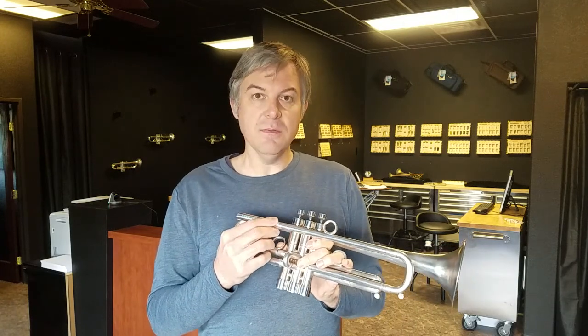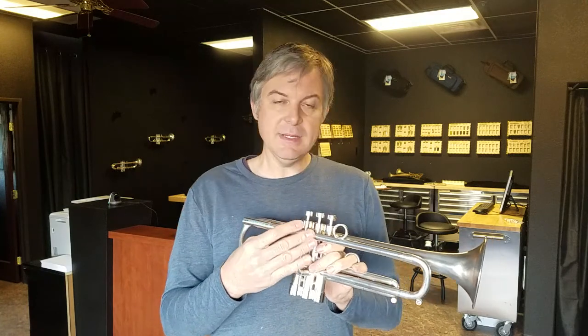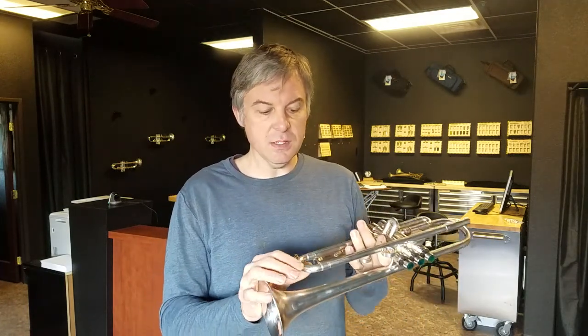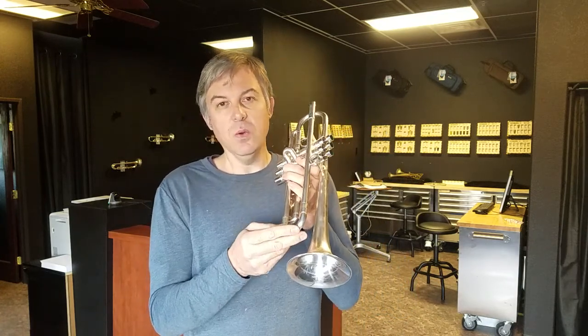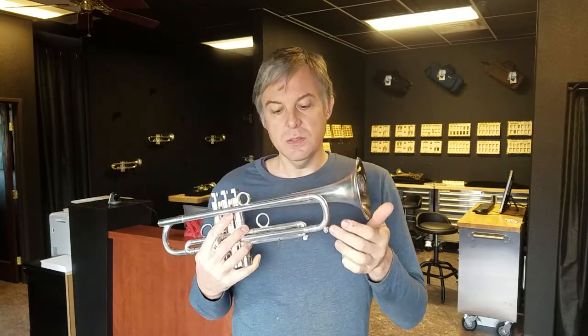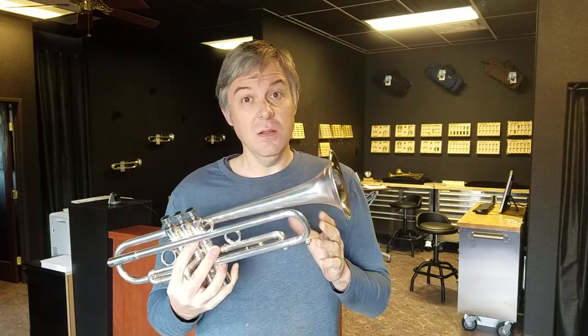The lead pipe was a lot different on this particular horn. Even though it says lead pipe three, I designed some things in it that allowed it to sizzle more. It also has a different type of tuning slide — this tuning slide was a thinner material than I offered on all the other Berbera trumpets. It actually loses some energy here, meaning you'll have more sizzle.